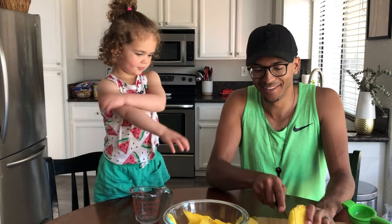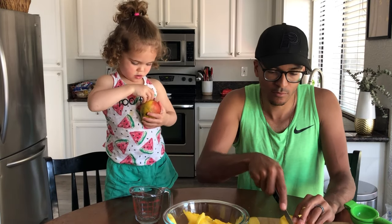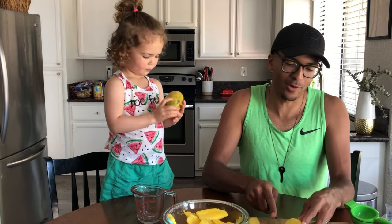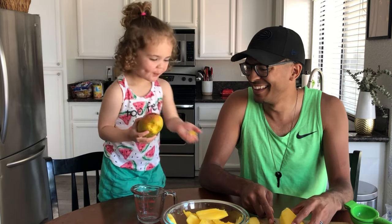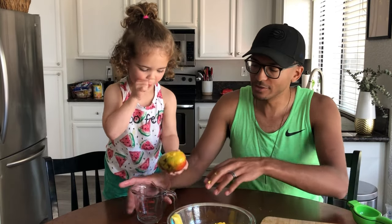All right, we'll take the one she ate and cut this one up too — you want some? Stickers don't belong on our mangoes! You don't want to eat the skin — I can give you a better piece. All right, so we have our pineapple and our mango with some extra mango juice, and now it's time for our limes.